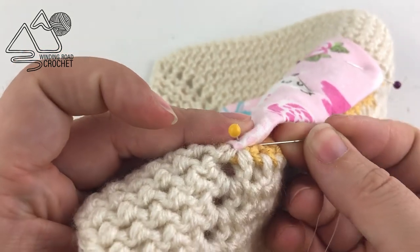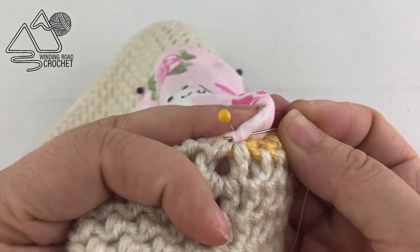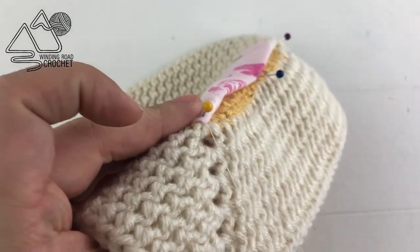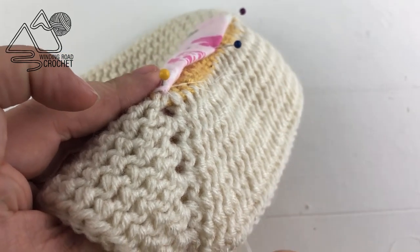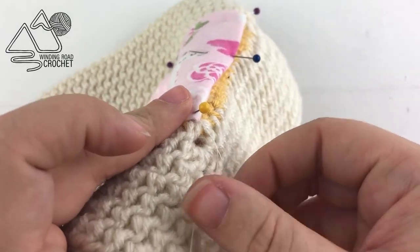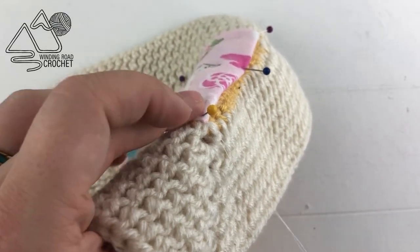To get started, go underneath the edge of the fabric down here, put your needle through, and come out at a corner — that's going to be the easiest spot. We're doing this so that we can hide our knot down underneath the liner. Once you have that finished, we're ready to go ahead and start sewing.